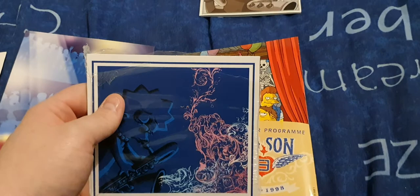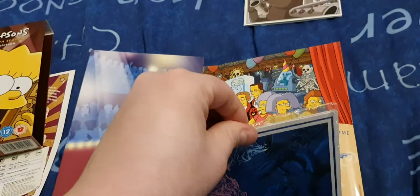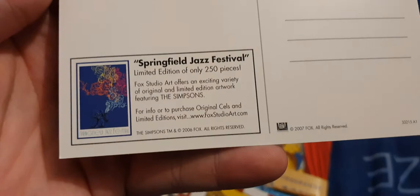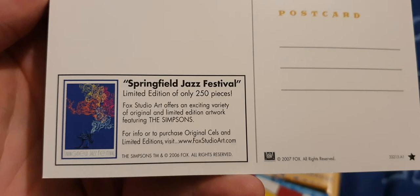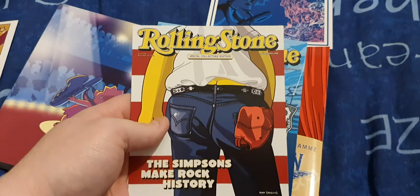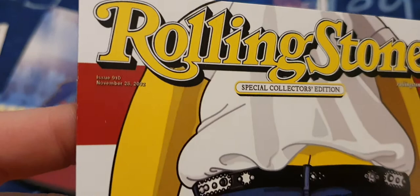In this season I also had some postcards. I have opened them, so I'll take them out and show you. This one has got Lisa on it, and if you turn it round it's got the Season 9 stamp and Springfield Jazz Festival — limited edition of only 250 pieces. You could have purchased this at Fox Studio Art. It also has the date, issue number 910, November 28, 2002.